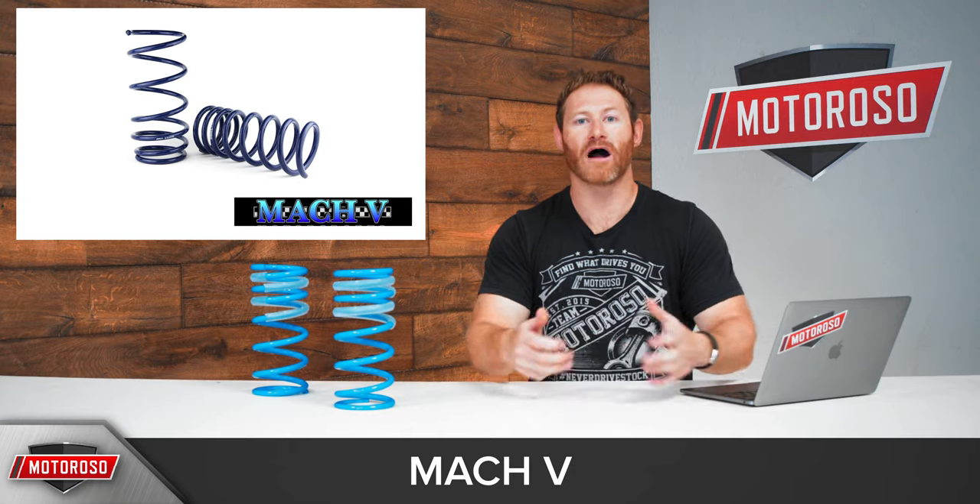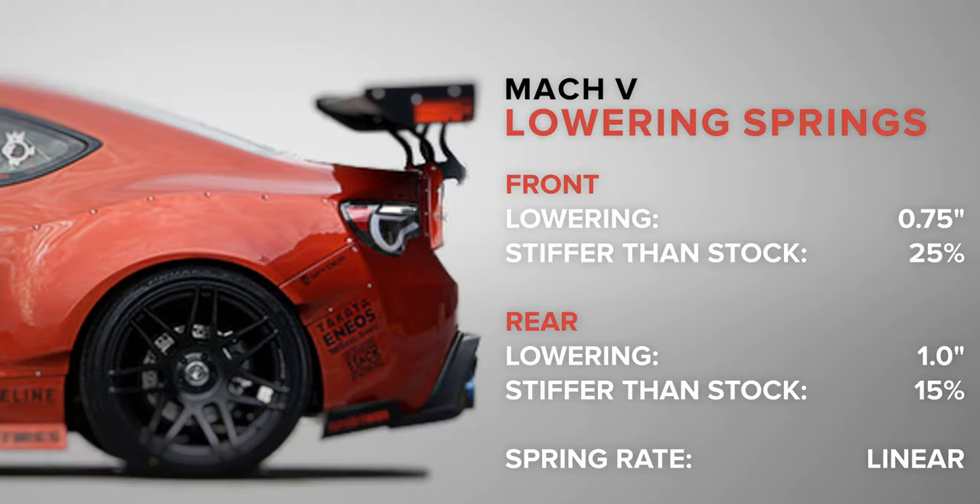First up, one of the more affordable options is the Mach 5 lowering springs. They drop you three-quarters of an inch in the front and one inch in the rear, and feature a linear spring that's 25% stiffer in the front and 15% stiffer in the rear.